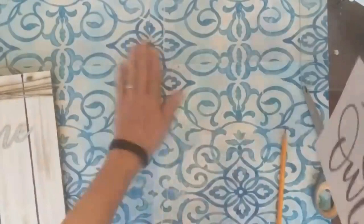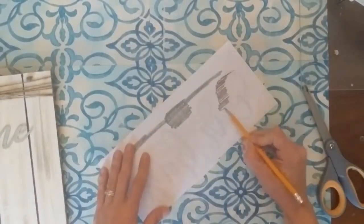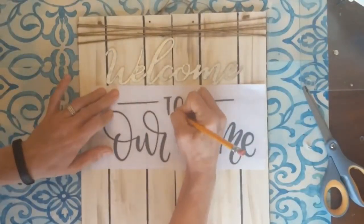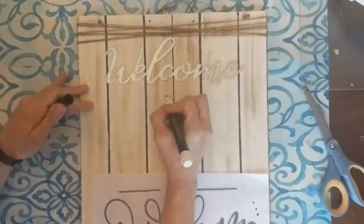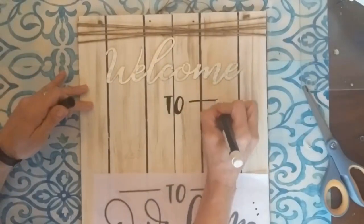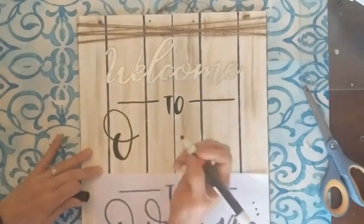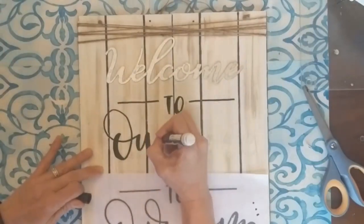For the rest of our wording, I just printed out from an online search the words 'to our home.' This is the way you can transfer the wording — if you don't have carbon tracing paper, scribble pencil on the back and then place your wording where you want it. Trace over it with the pencil on the front side and it will transfer the pencil to your sign, and then you can just go ahead and trace over it with a paint marker in whatever color you choose. This is a really easy and affordable way to get beautiful hand-lettered words on your signs, even if you don't know how to do the hand lettering on your own.